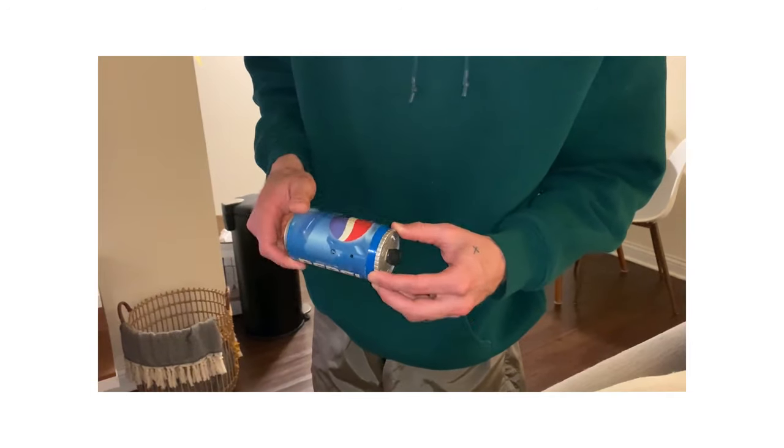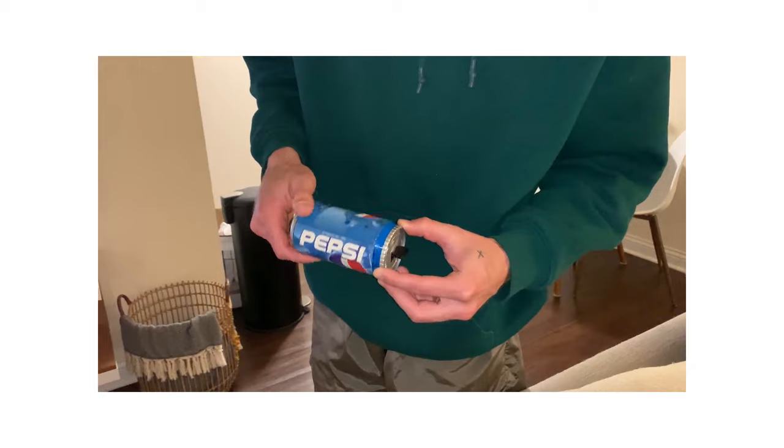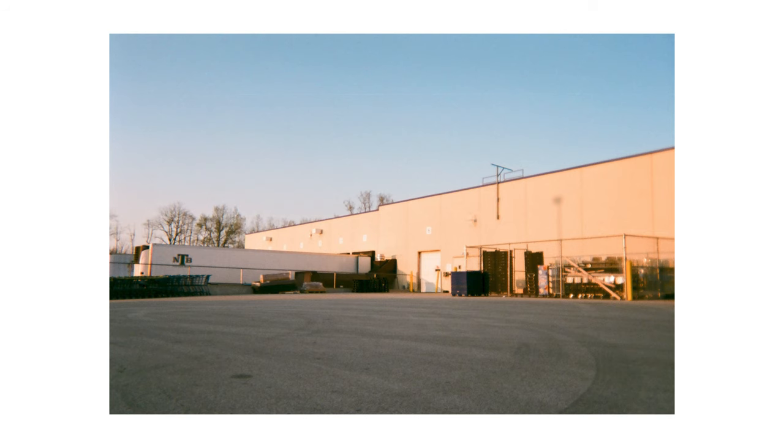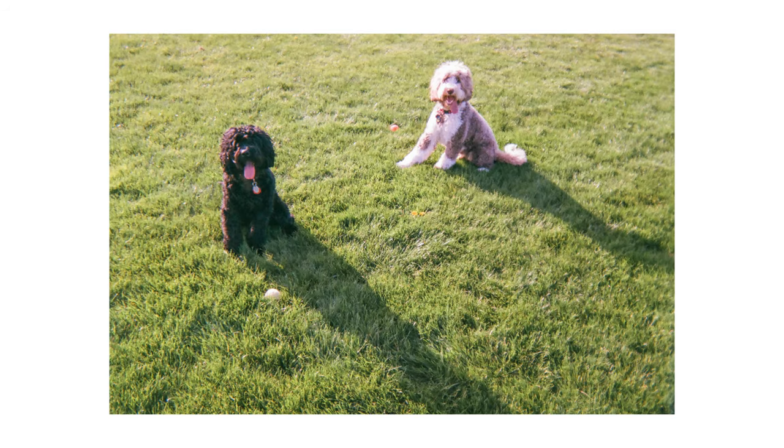Shooting with this camera was actually a lot nicer than I thought it would be — it's so satisfying to just pop it open, take a shot, snap it closed, and winding the film is also really satisfying. The only thing I didn't like was the shutter button. It's flush with the body, which looks great, but I had to maneuver all around the front of the camera to find it, which made it tough to take the shot when I wanted to.